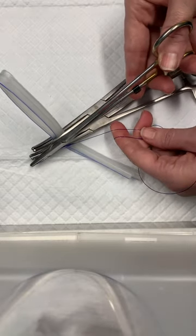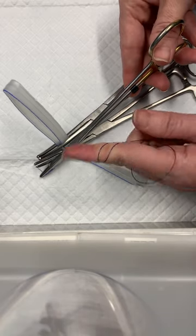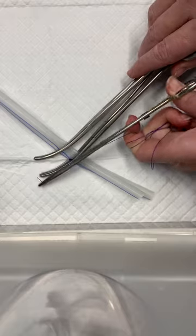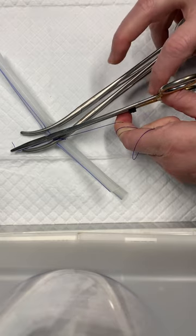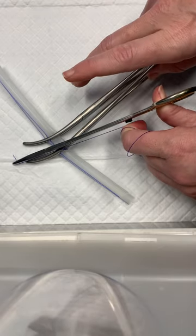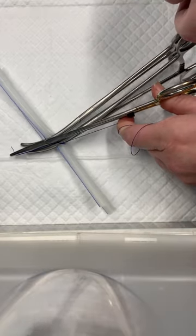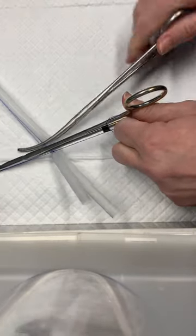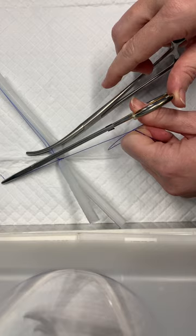I'm going to tighten down the needle drivers on that — you can see me wrapping the long end of the suture on my hand. Here's that trigger technique: with my thumb of my left hand, I push this instrument away from me, and with my index finger, I pull the long end of the suture toward me as I remove this instrument from the pedicle with my right hand.